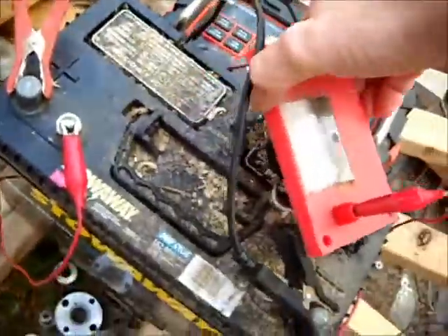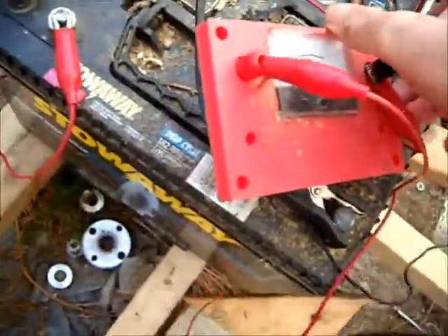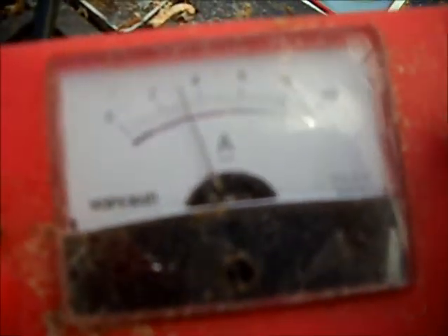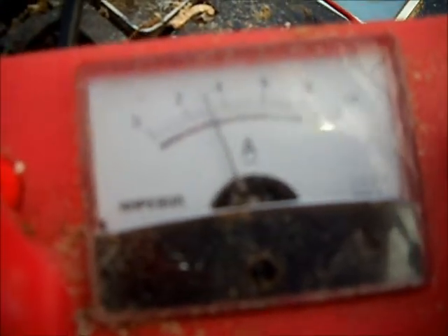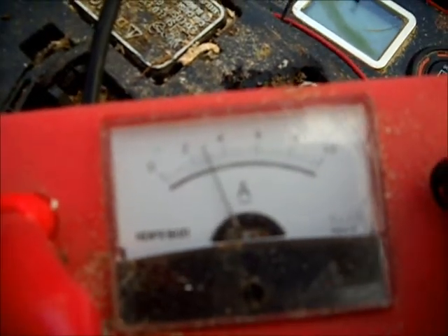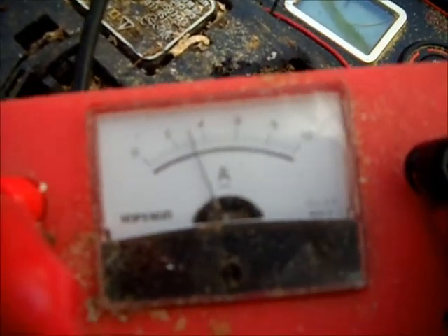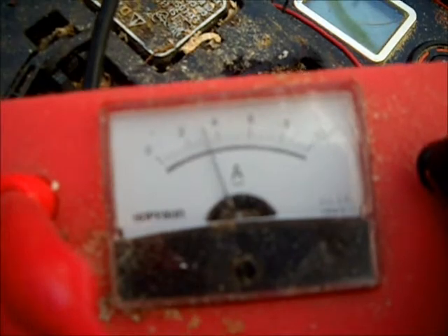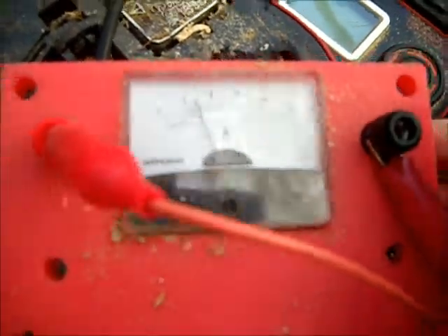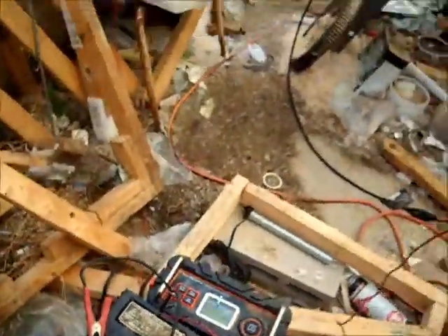It jumps up to four amps and then settles around three amps, then turns off. That's what the pulse pattern looks like for the current on the DC motor. Obvious improvements will be to change this falling weight configuration.